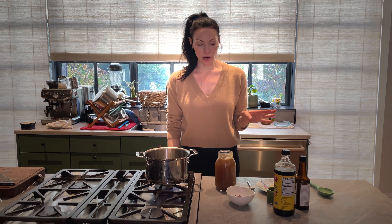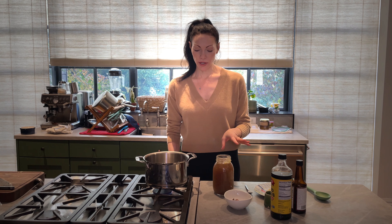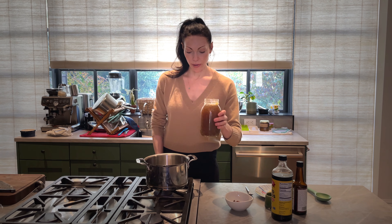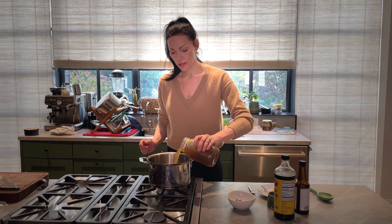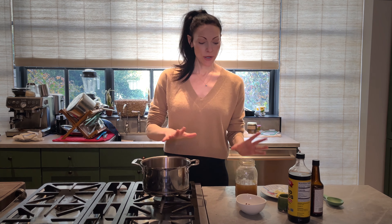Now we're going to get our broth going. Because this is a quick pho, I'm using broth that I already made. I have my beautiful homemade chicken broth, so I'm going to add that. Whether I'm making pho just for myself, for my family, or an even bigger group, I use the same ingredients — I just change the amounts.